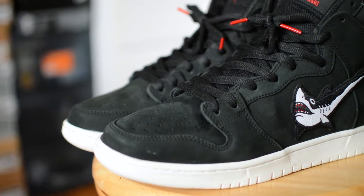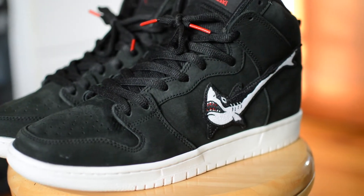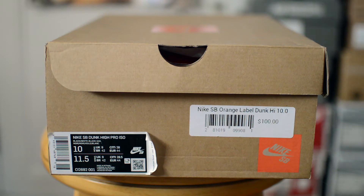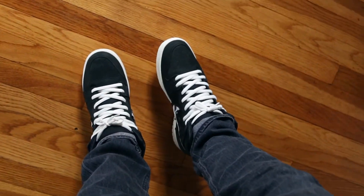If you've seen my other dunk reviews, I've mentioned that I'm always between a 9.5 and a 10. In this case I got these in a 10 and found they fit just fine. I could've gone to my true size of 9.5 and think it would've been fine too, as these have super soft and pliable materials.